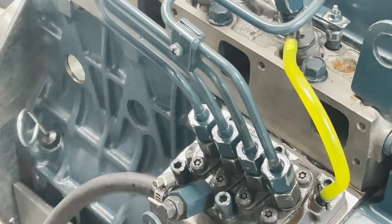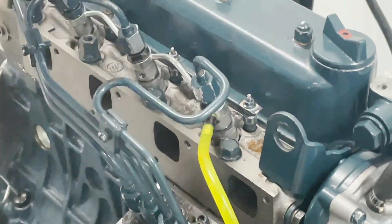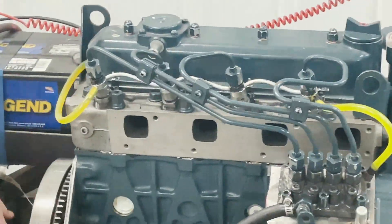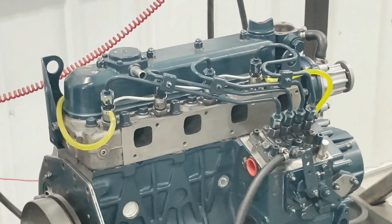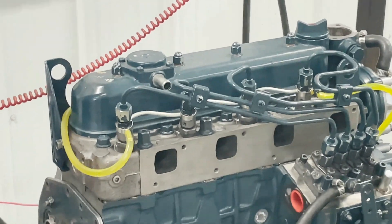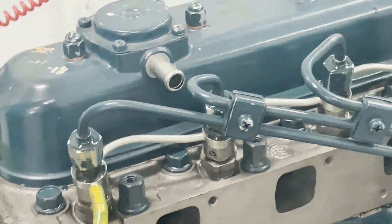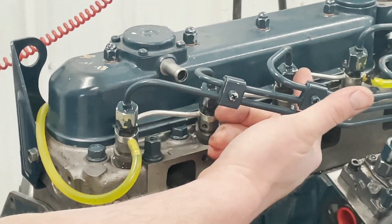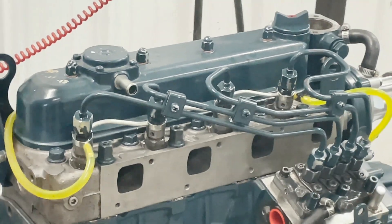All right, so now we've got these tight down at the pump and hand tight up at the injectors, and now we're going to bleed the air out of the lines. As you can see, we have fuel coming out of all four of the lines here, so all the air is out of it and we can go ahead and tighten these down.